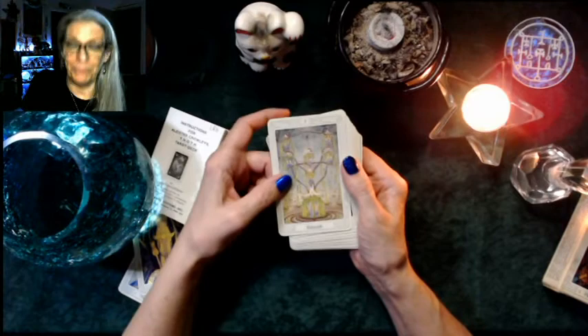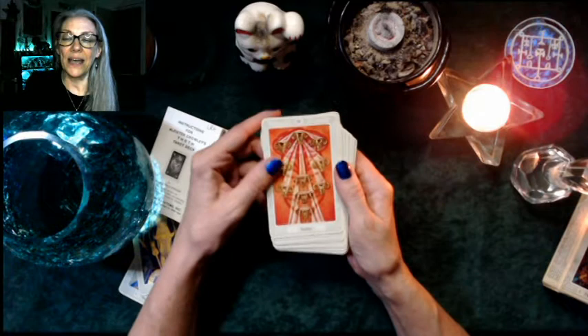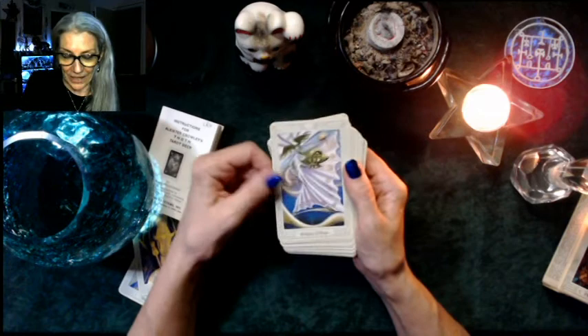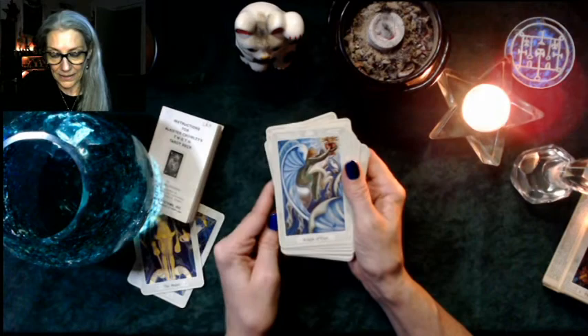Eight is Indolence, which means kind of laying around. Nine is Happiness and ten is Satiety — to be satiated, the state of being satiated. Then we have the Princess of Cups, the Prince, the Queen, and the Knight.